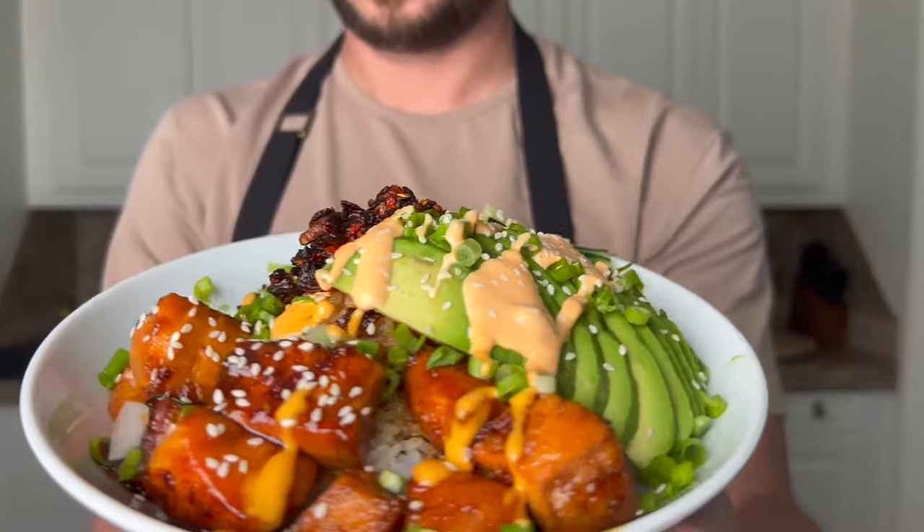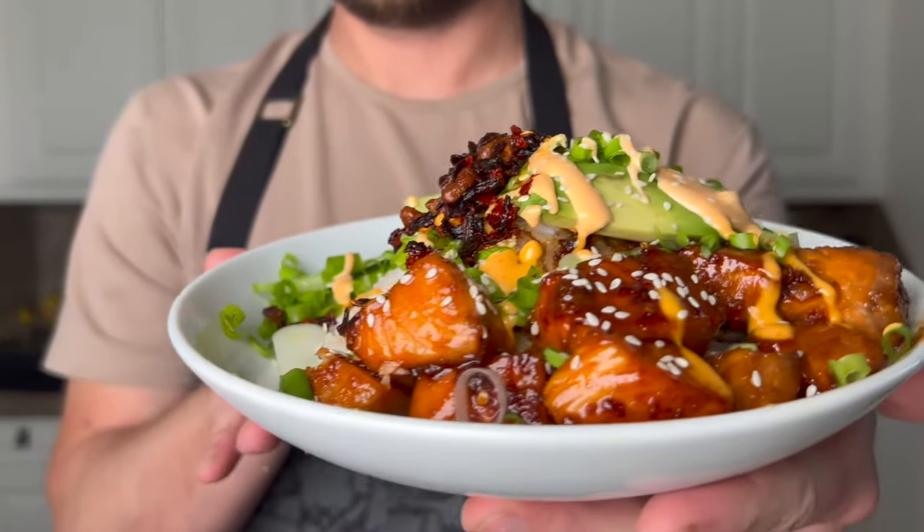Hey, what's going on everybody? It's Ryan Turley here. Thanks so much for checking out this video. I'm starting a new series — 30-minute meals, perfect for weekdays, perfect for families — and today we're starting off with a honey soy salmon bowl. It's super easy to make, and I'm going to show you exactly how to do it right now.